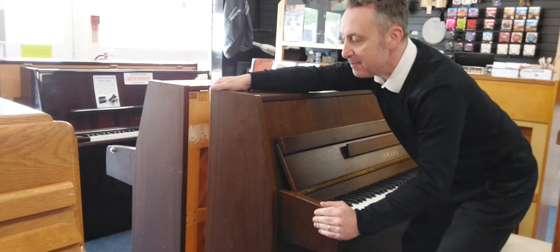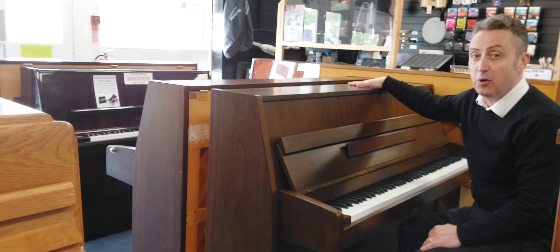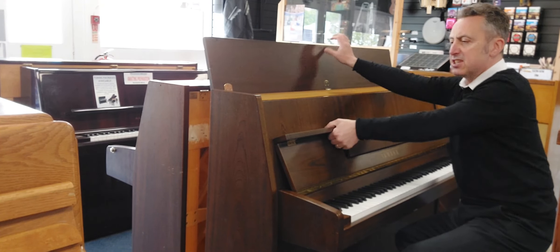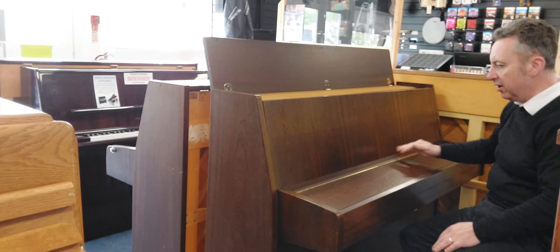It's 110cm tall by 148cm wide by 54cm in depth. As I say, it was made in 1964 in the Yamaha factory in Japan. It's in great condition inside.